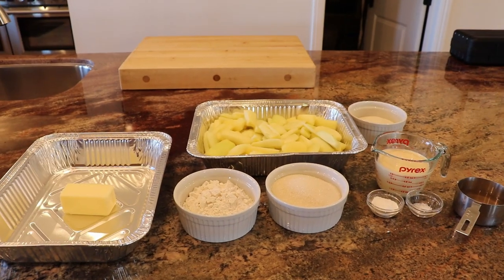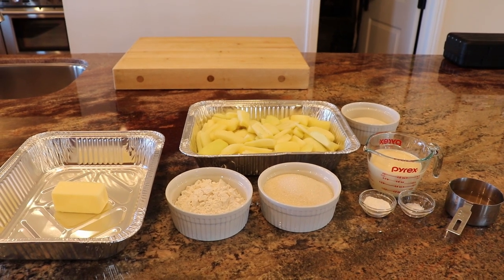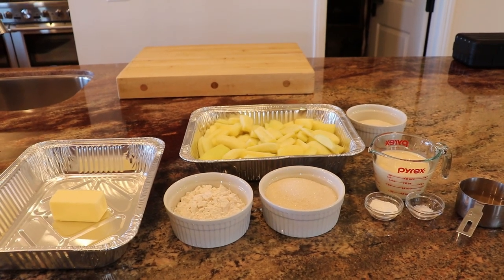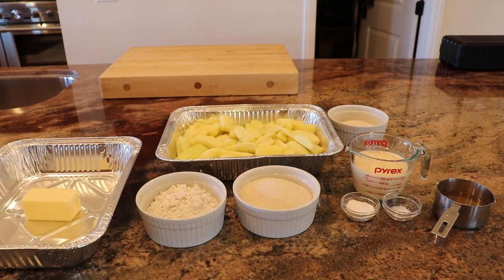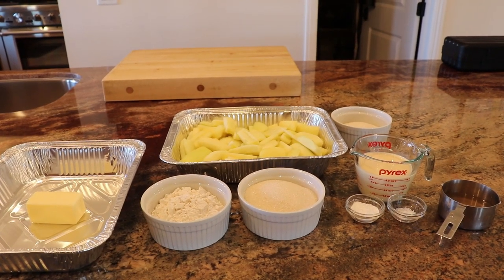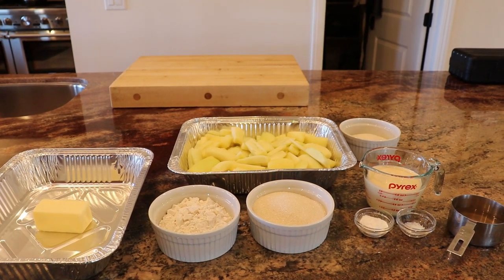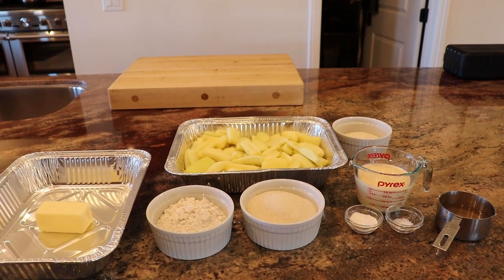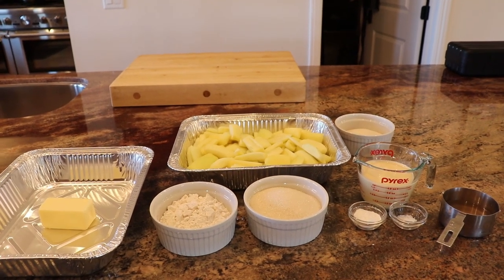Come on back and we'll get things together. The ingredients today include one cube of butter, one cup of flour, one cup of sugar, the apples, one cup of milk, two teaspoons of baking powder, one half teaspoon of salt, and some apple juice that I made from boiling the apple skins, cores, and all that down into a concentrated juice.